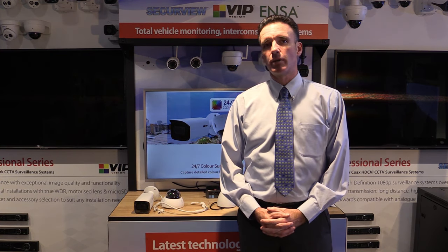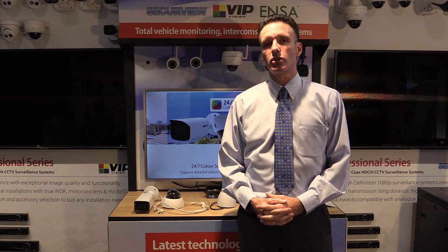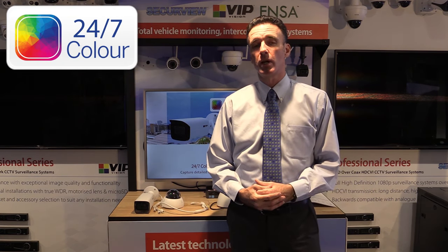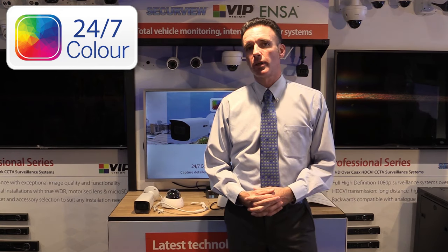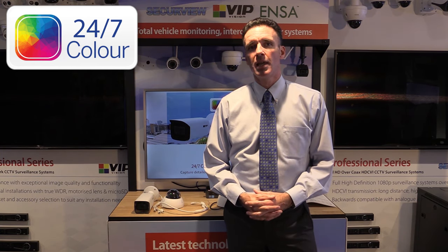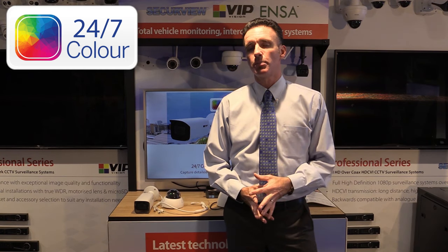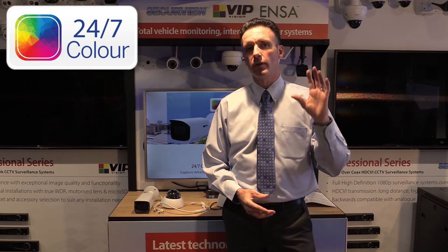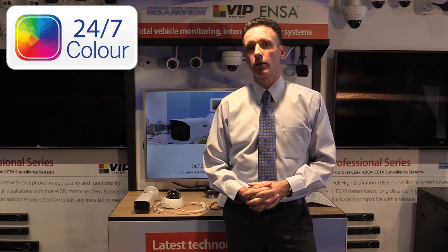Hi, this is Miles from RideOK Technology. Today I'd like to give you a refresher, or maybe an introduction, to our 24-7 color series of cameras. Sometimes these are known as full-color cameras, and the special thing about them is that they don't have any infrared illumination for nighttime use. They're basically a camera designed to pick up color details of an intruder into your premises when there's some level of white light existing.